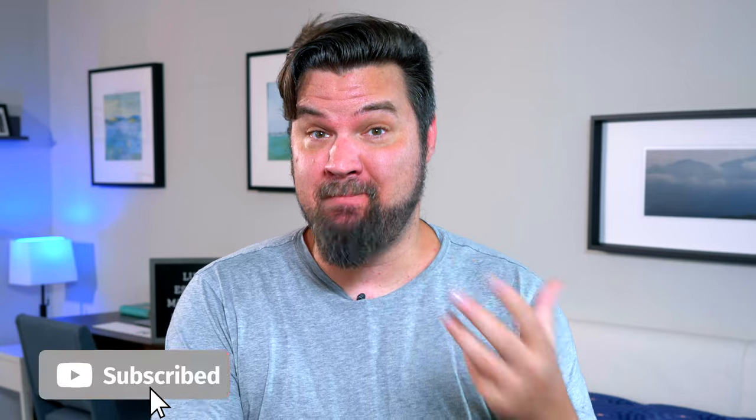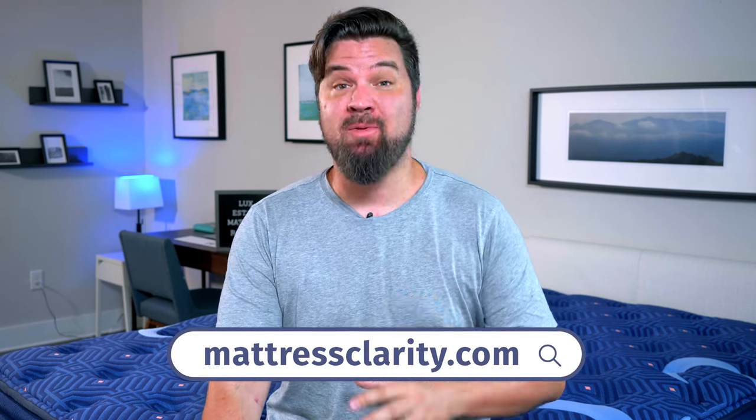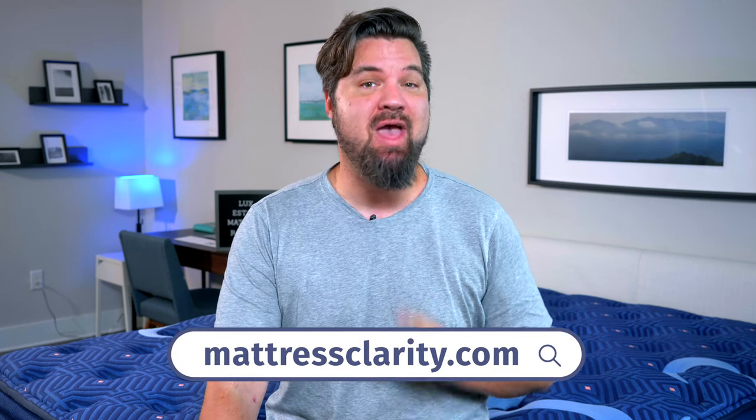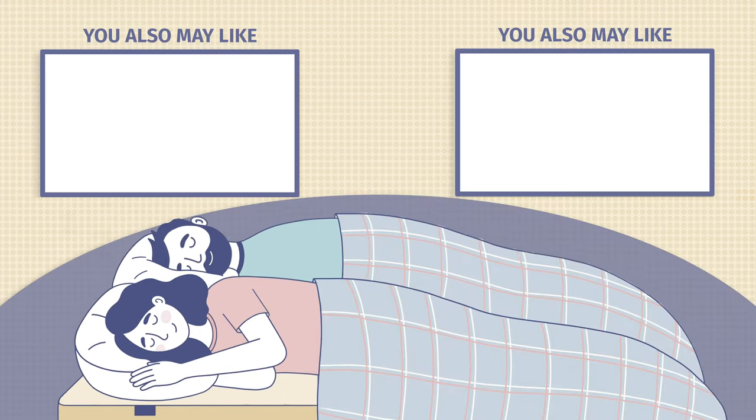In the end, I think the Luxe Estate is a great option for side sleepers, back sleepers, those who want a long-term investment, and fans of pillow top mattresses. That's about it. If you want some more info on this mattress, head over to mattressclarity.com for the full written review and some great money-saving coupons. We'll see you next time. Bye.